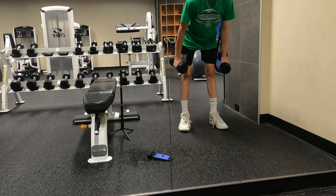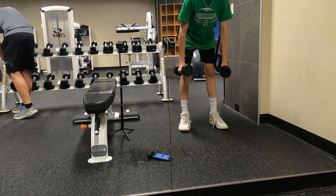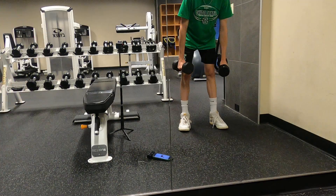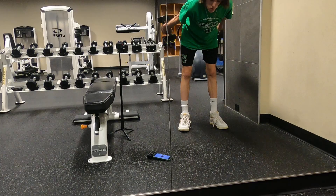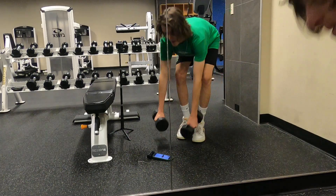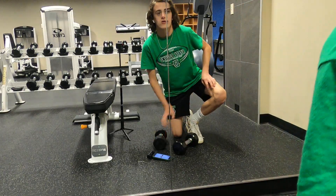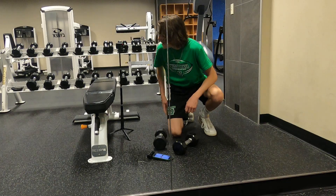Make sure to control the negative on the way down. We're completing 10 reps total. Taking a little bit of a break and then moving on to the next exercise.